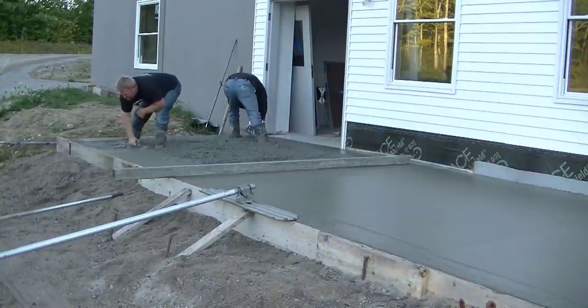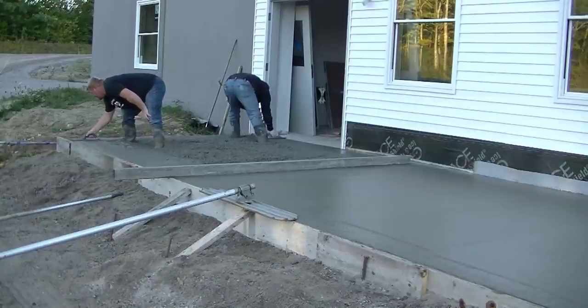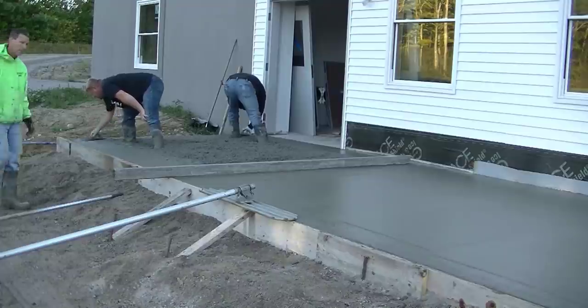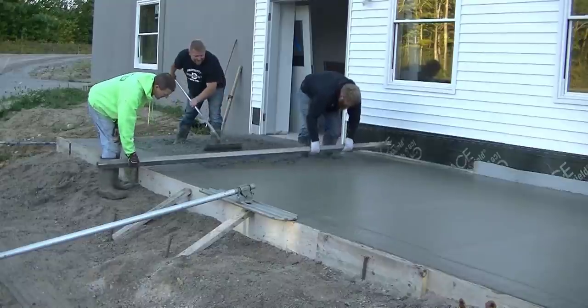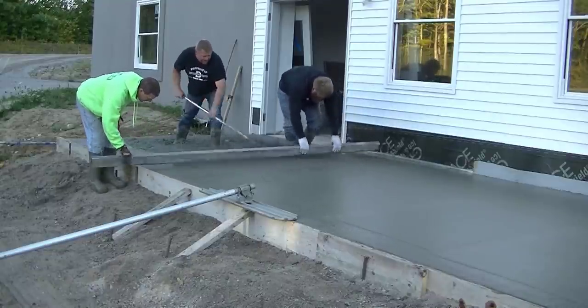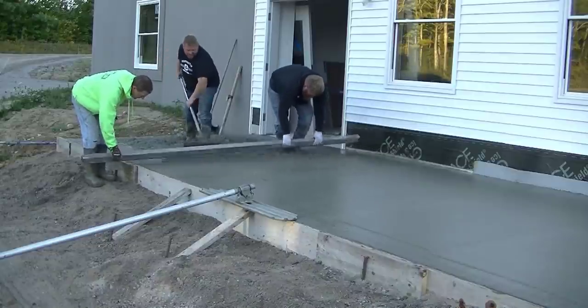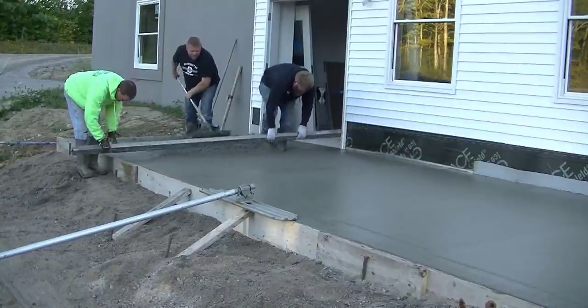And this is the process — you just get the concrete poured out, don't pour out more than you can handle at once. Get your edges and your grades all shot and ready to go, then get it screeded and bull floated. What you're hoping to do is get the concrete down in plenty of time before someone has to go back and start finishing, especially if there's only three of you like this.